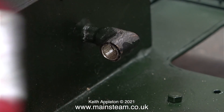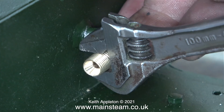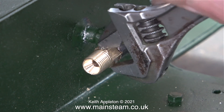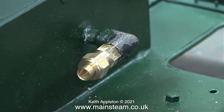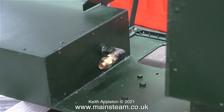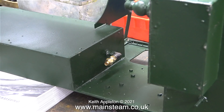I used some Loctite 542 thread sealant to make sure there was no leakage between the fitting and the thread in the elbow. I tightened the part in place using my Barco spanner and just gave it an extra nip to make sure it was tight. The hexagon part of the fitting was slightly marked by the chuck jaws — if I was going to leave it like this I would have polished it up, but when I repaint the elbow I will also repaint the fitting.